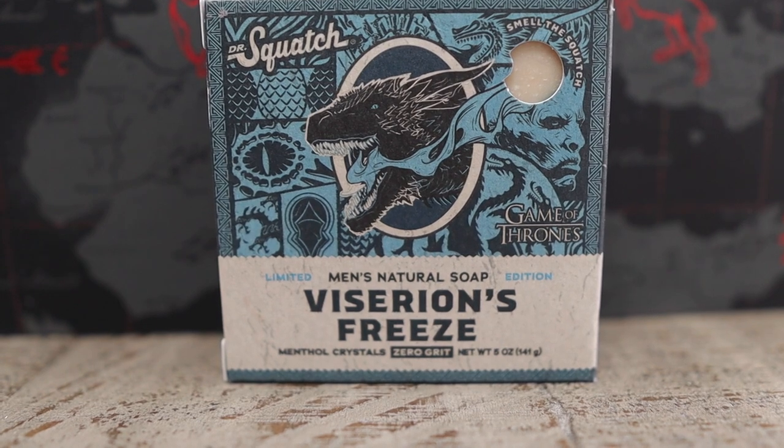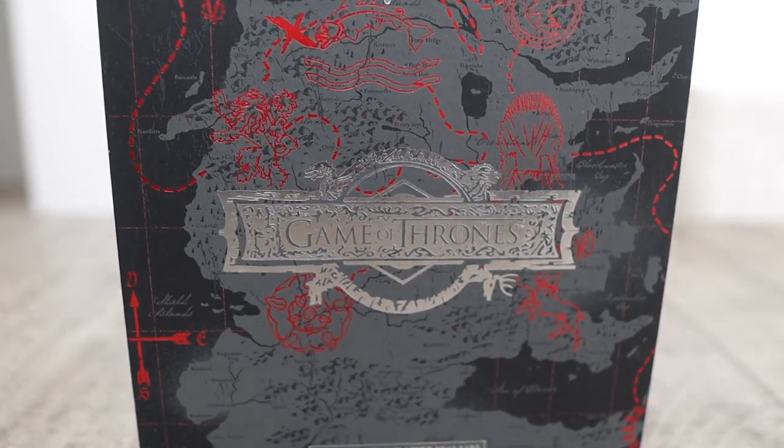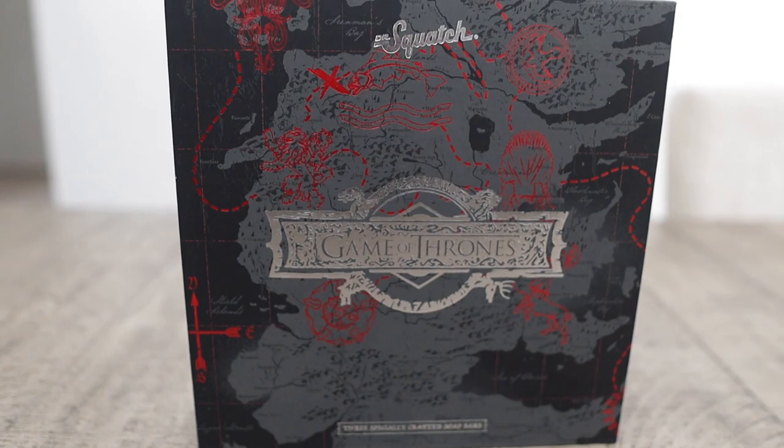The three soaps are Viserion's Freeze, Thousand Sword Scrub, and Dragan's Blaze. You can get the three bar soaps for $24, or you can get it as a box set for $29. The box is nice because it has the Game of Thrones logo on the front and a map included as well.